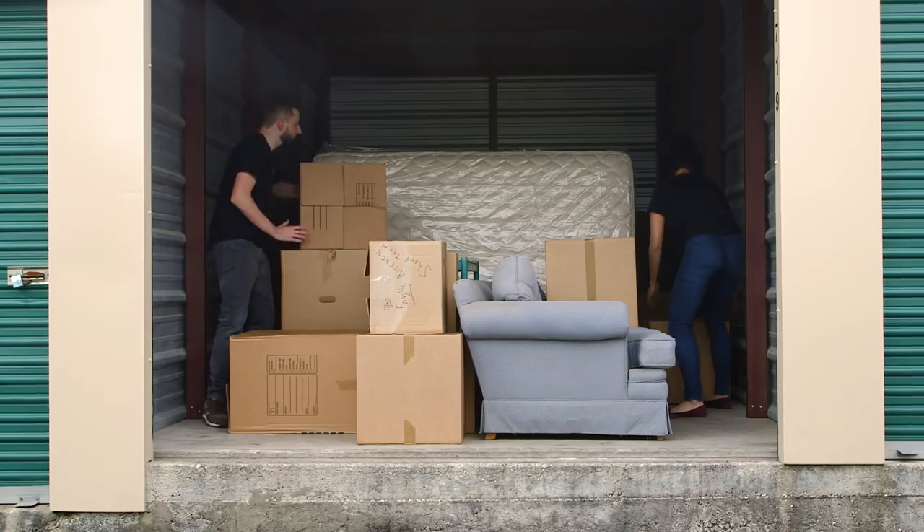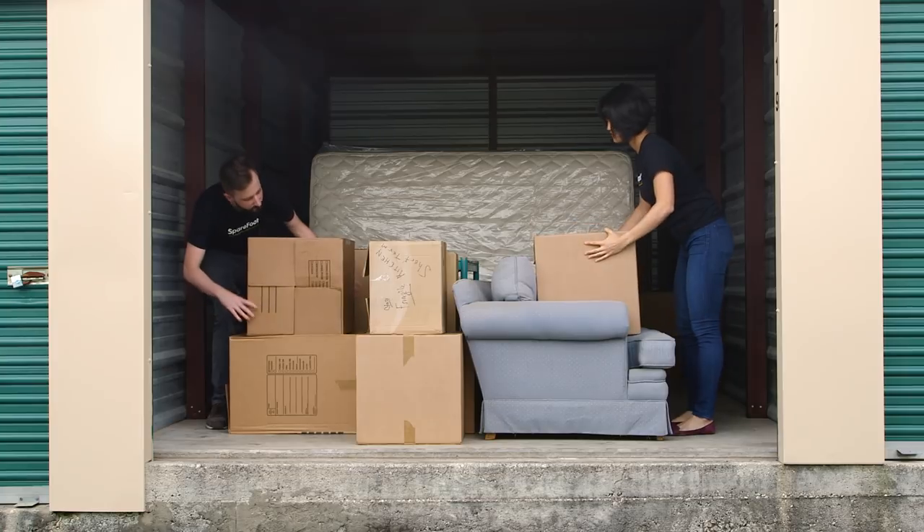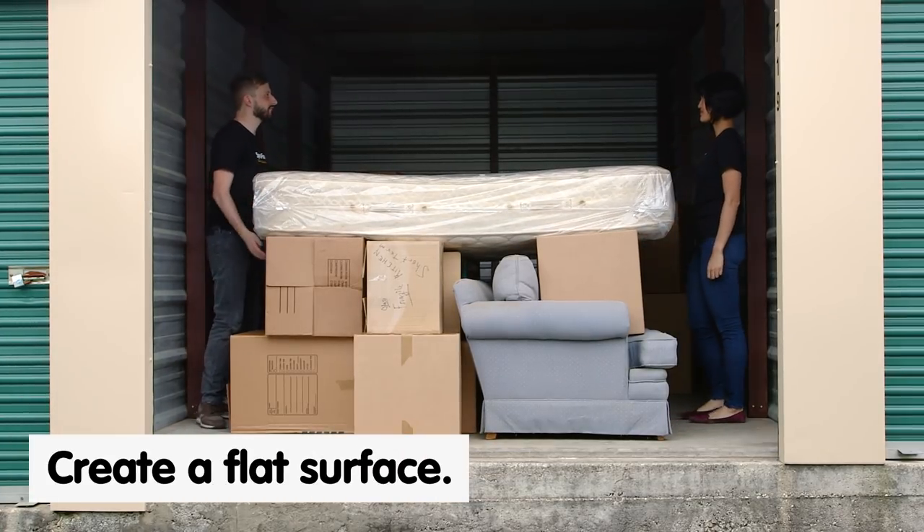If you're storing your mattress with other items like bookshelves or tables or boxes, you can create a flat surface and just slide your mattress on top of that.